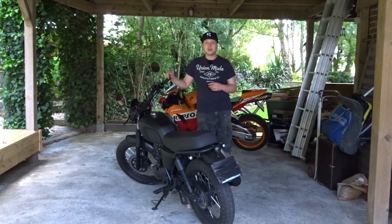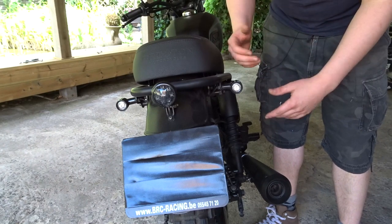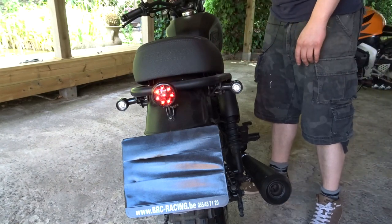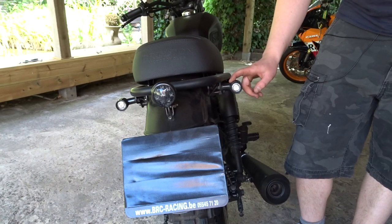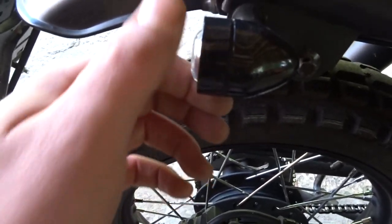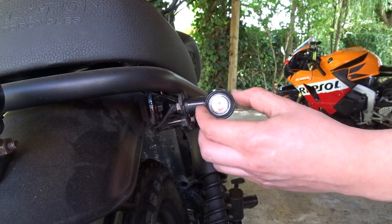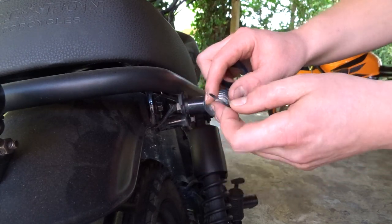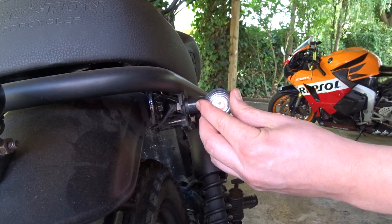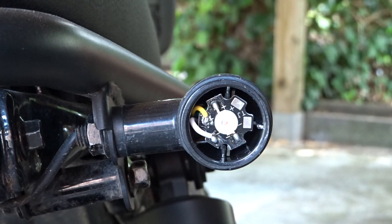Now I have to disappoint you guys — you cannot replace the light bulbs in the turn signals. Let me show you. I'm gonna show you on the back turn signals because that's easier to film. First let's try them out, and as you can see they are both working. Now to get to the LED of the turn signal you have to unscrew this. It can be a little bit hard but just take a firm grip and turn it counterclockwise.